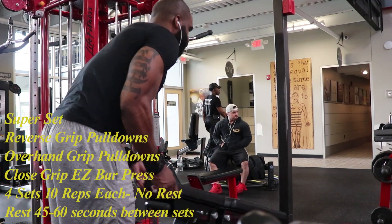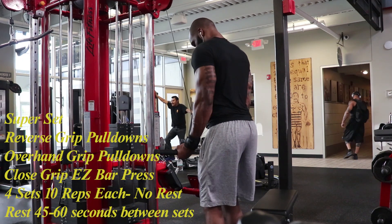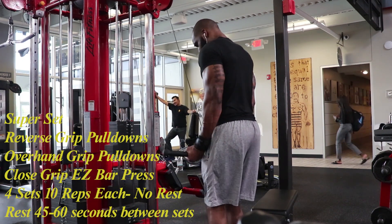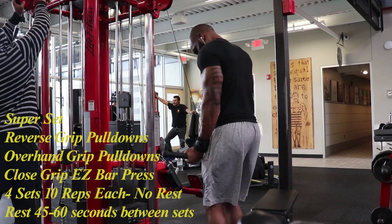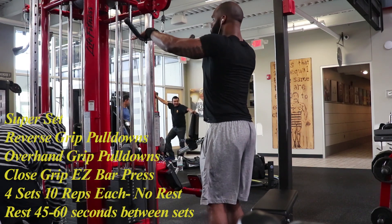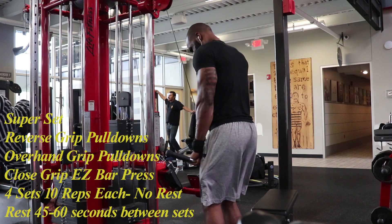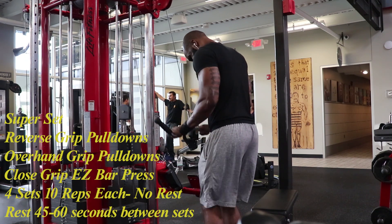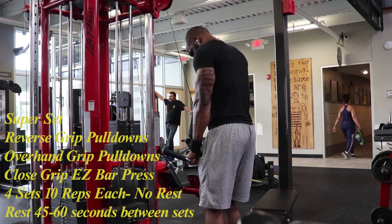The last exercise is also a superset of three different exercises. The first is the reverse grip press down. Similar to the tricep press down, I start with a slight bend in my knees, allowing me to keep the weight in my triceps better. I keep my elbows in tight, my shoulders down, and my reps are controlled. I like to perform this at a slightly quicker pace for 10 reps. Once I'm through with the reverse grip, I switch to the regular grip with palms facing down and use the same technique to complete 10 reps.